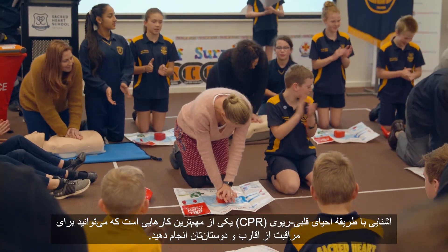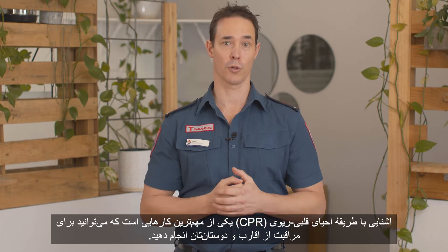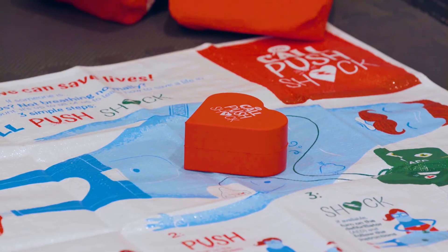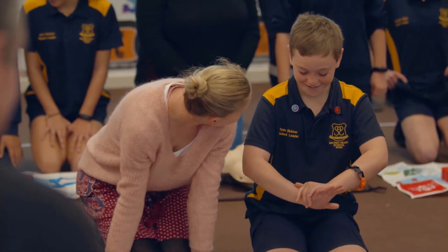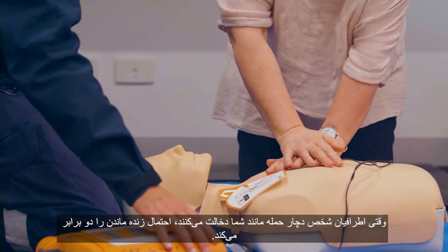Knowing CPR is one of the most important things you can do to look after your family and friends. That's because most cardiac arrests happen at home. And when bystanders like you take action, the survival rate doubles.